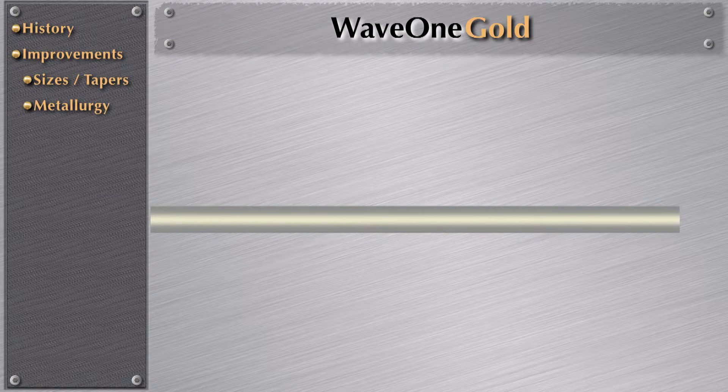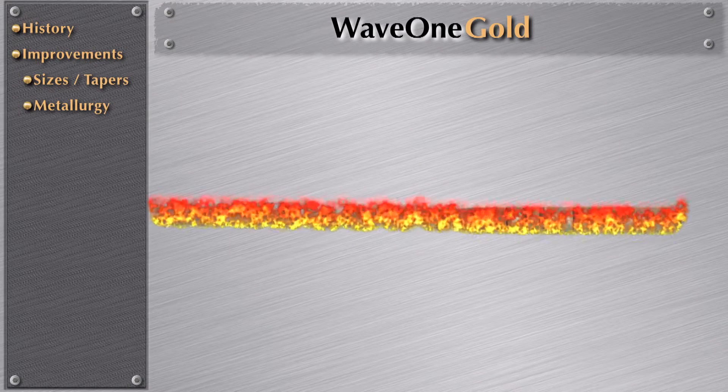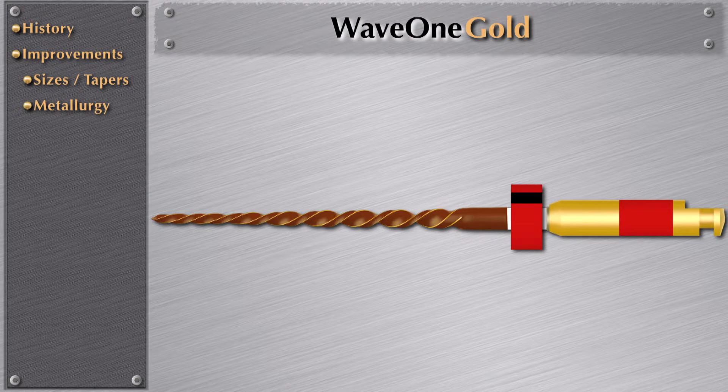With WayOne Gold, this is one of the most important changes applied to this instrument. When regular nickel titanium is made, they cut these rods, then the instrument is ground, and after grinding it goes through a heat process. This heat process gives the instrument the gold color. Then the rubber stop is placed, then the handle. This is one of the biggest improvements in WayOne Gold, because it gives tremendous properties in cyclic fatigue, torsional strength, flexibility, and bending, as we will discuss later on.